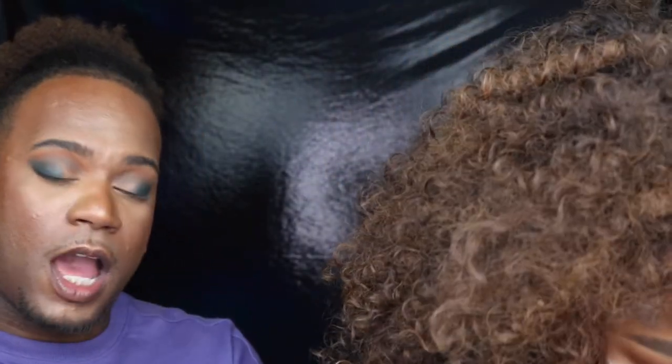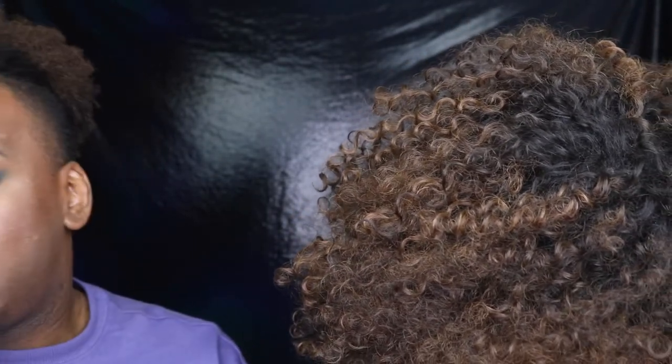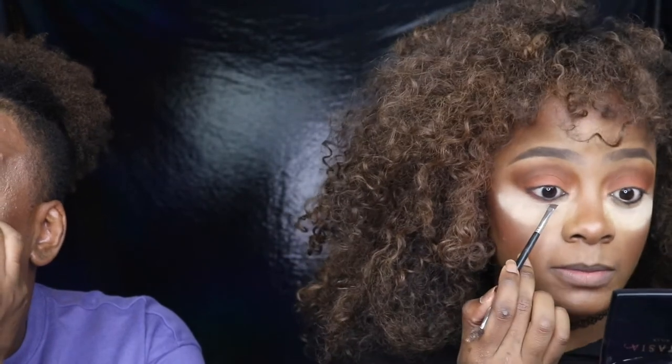Now I'm going to go ahead and cut that crease. I am going to add some shimmer, so to cut my crease I'm going to use some more of that P. Louise base. I'm liking the way these colors show up on this base — even though it's not a super bright color I still feel like my color is pretty vibrant. I'm going to use a flat brush. Then I'm going to do some liner — I'm going to be using a little tiny Marc Jacobs eyeliner in black.